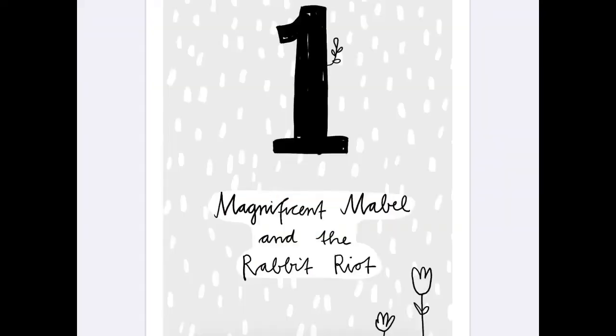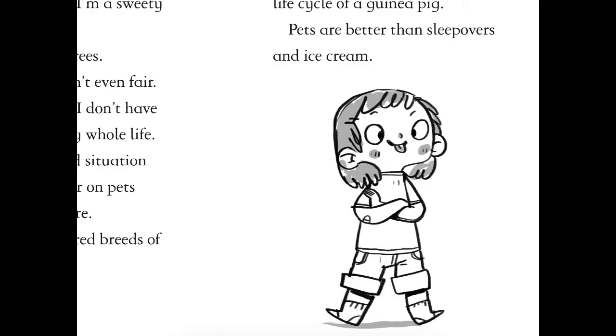Chapter one. My name is Mabel Chase. Some people say I'm a sweetie heart - not everyone agrees. Sometimes life isn't even fair. Like for instance, I don't have one single pet in my whole life. This is not a good situation because I'm keener on pets than most people are. I know 100 breeds of dog and I'm up to date on the life cycle of a guinea pig. Pets are better than sleepovers and pets are my favourite subject of conversation. Mum and dad say I'm too young for a pet of my own - they say I'm not responsible enough. When they say this I scream and shout rude things, then dad says that's what I'm talking about and sends me to my room. I'm a noticing sort of girl. I tell my mum and dad that actually they don't know what they're talking about.